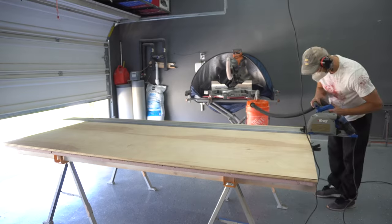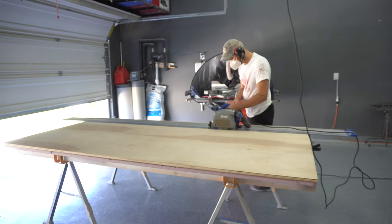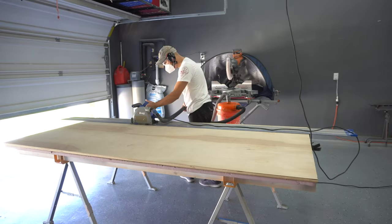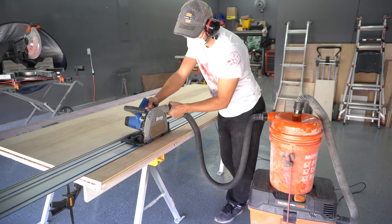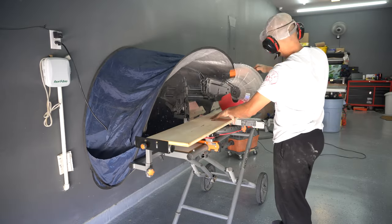As usual, every project starts by breaking down your sheet goods. I'm using 3/4 inch birch for my cabinet sides, bottom and stretchers, 3/4 inch pine for my door stiles and rails, and some 2x8s for my countertop.